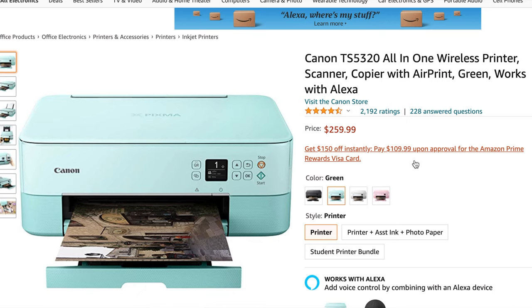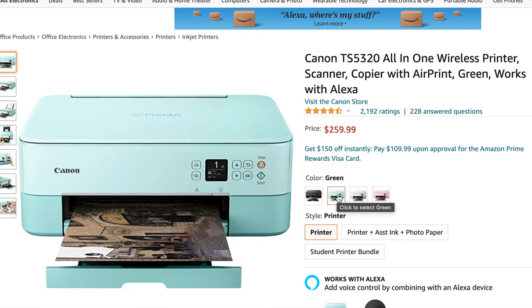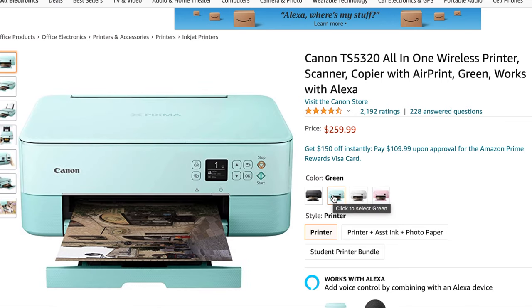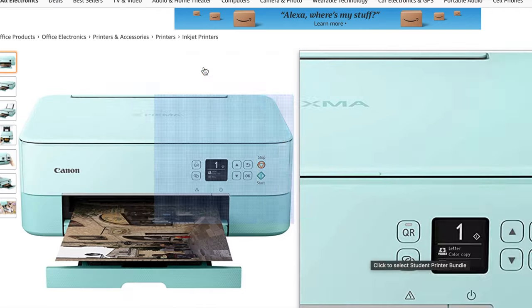My number two pick for photo printing is the Canon TS 5320. This is more of a budget printer — a step down from the TS 8320. It comes in several colors: black, green (more of a teal), white, and pink, which I think is great. There's also a student printer bundle with glossy photo paper and additional ink. The ink system is different though — this printer only has a color and a black cartridge, not the six-tank system.